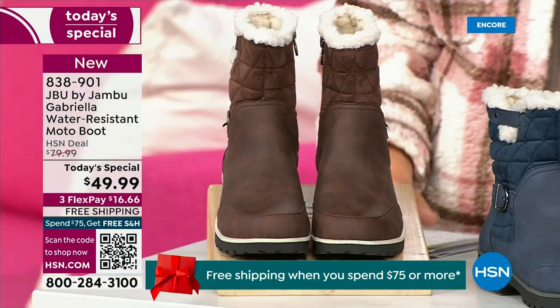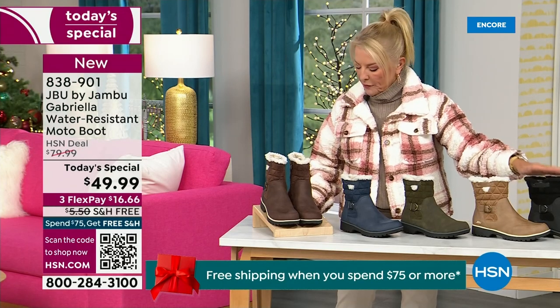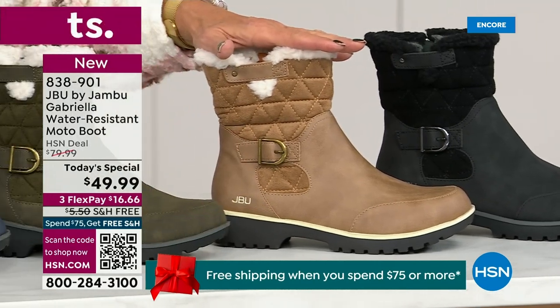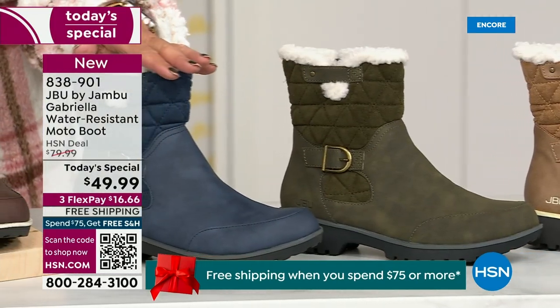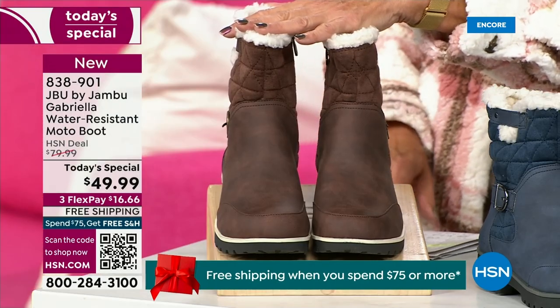Starting on this end, we have your classic black — always a perfect favorite. That's going to be your beautiful black. Then we have the beautiful taupe — how gorgeous is that pretty taupe? Then we have the beautiful olive, and of course we have the navy. And tonight I was wearing this gorgeous brown that I absolutely love.